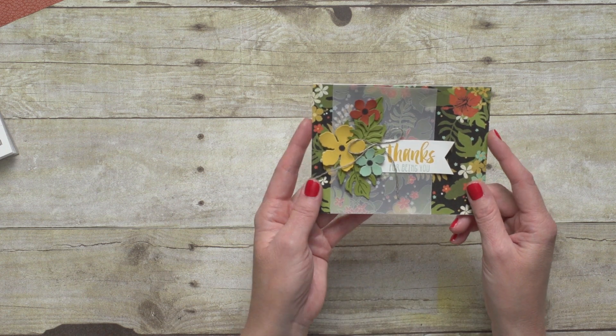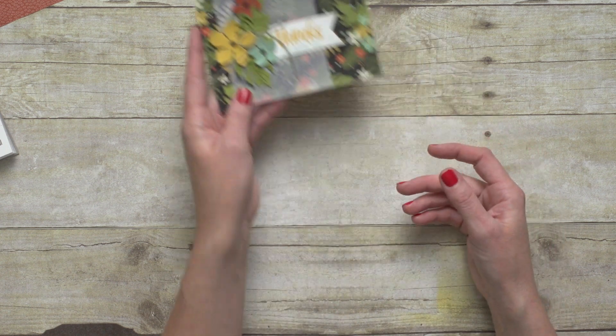And the stamp set and everything all ties together. As I said, this vellum stack is a Sale-A-Bration item, so you can contact your demonstrator to learn how to earn this item for free. Then you'll have all the products together to use for your stamping. Thanks for joining me — see you next time.